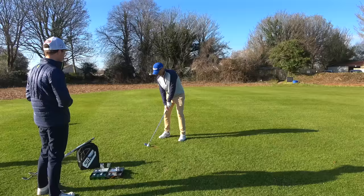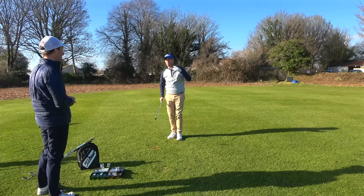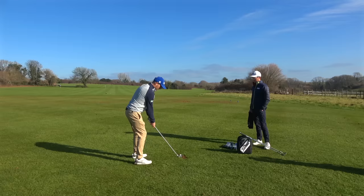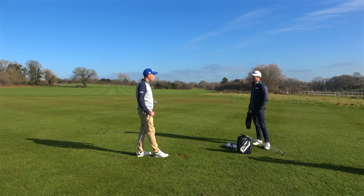Two really good seven iron shots. I'll be honest — I felt no difference between them at all, and the flight almost looked identical from here too. A couple of the shots felt slightly thinner off the face, slightly cleaner, but still a decent flight. Any feedback on feel? Zero difference — absolutely nothing at all.